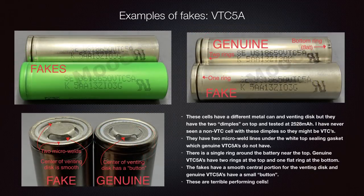These fake VTC 5As are probably the same cell used for the fake VTC 5s. Again, they have two dimples, which can confuse people. But genuine VTC 5As do not have the two micro-weld lines that the fakes have. There's also a difference in the venting disc: the genuine VTC 5A has a button or nipple in the middle of the venting disc underneath the top contact, whereas the fake has just a smooth portion there. Both the fake VTC 5 and VTC 5A were very poor performers — maybe five-amp batteries — and should not be used for anything.